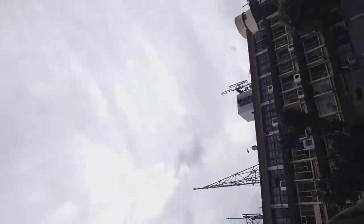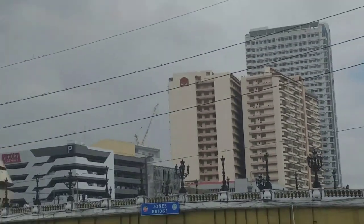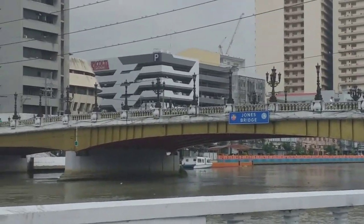Jones Bridge — look at that, the bridge. Jones Bridge, Iskulta.